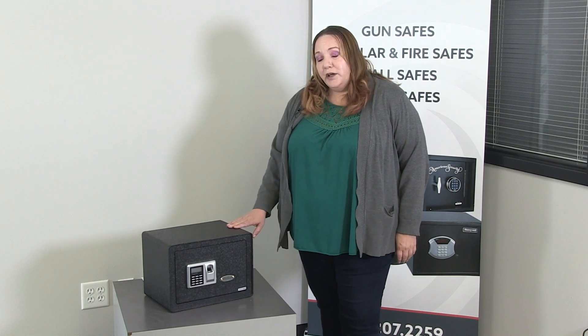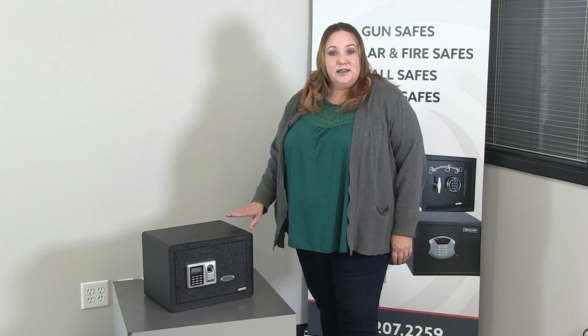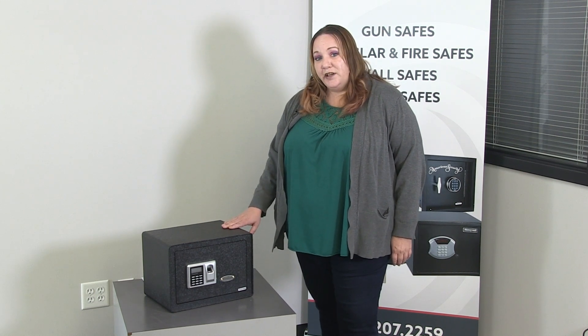The S12 is a great little safe if you're wanting something for the bedside, a closet safe, or a safe for an RV — this is going to be your best choice.